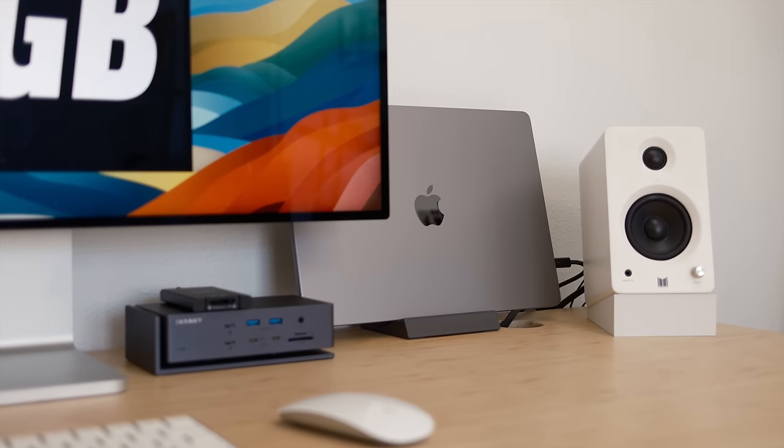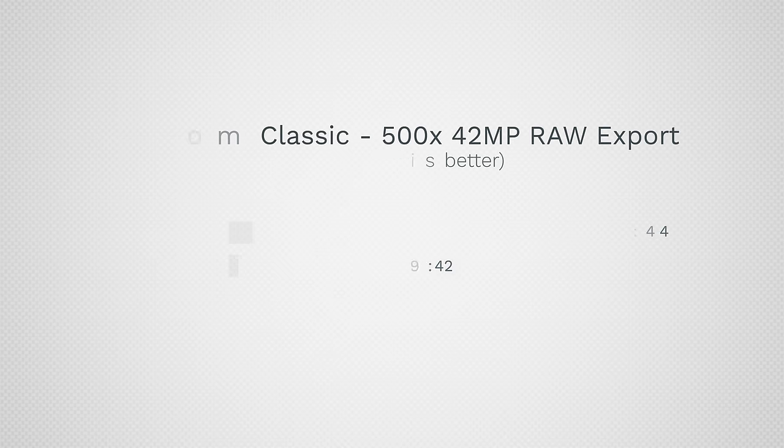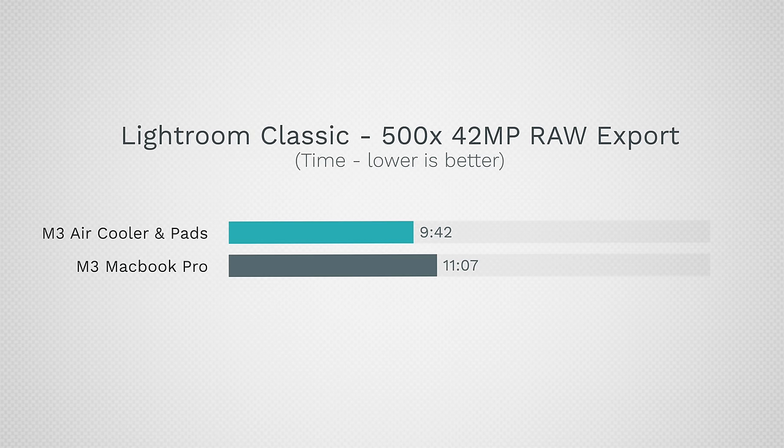With the upgraded MacBook Air, instead of taking over 20 minutes, the 500-photo export finishes in 9 minutes and 42 seconds — more than twice as fast — and it actually beat the 14-inch MacBook Pro by over a minute. Not only is it staying cool, but it is faster than the thicker, heavier MacBook Pro.